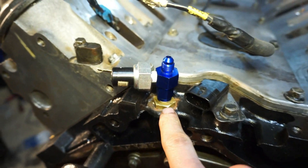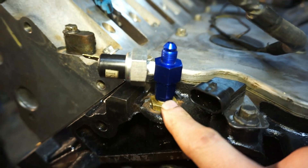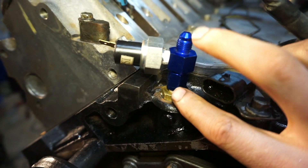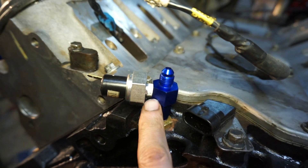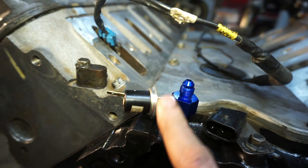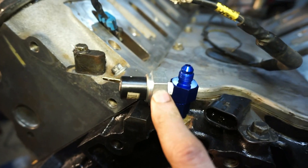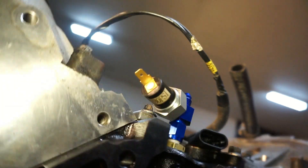Coming around to the back side, there's a bit of a setup going on. This is an M16 by 1.5 to a dash-4 fitting, then a dash-4 to dash-4 coupler — dash-4 female to dash-4 male — but it also has a 1/8-inch NPT female end on it, which I'm using for this oil pressure switch.